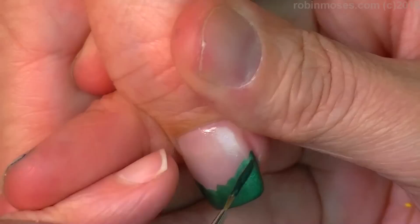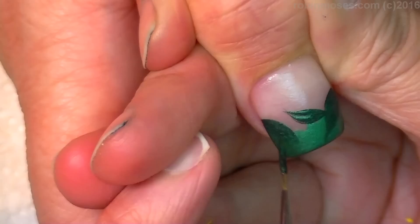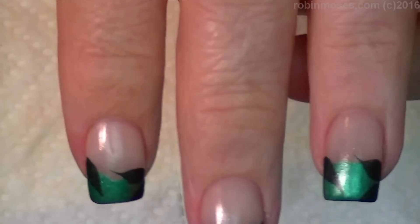I put in some dark green first. With my liner brush — push, push, push — big, luscious green leaves.